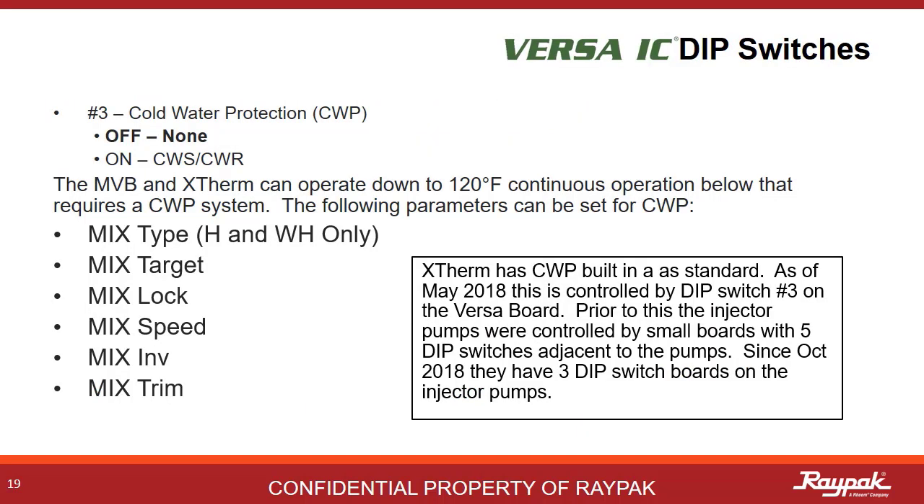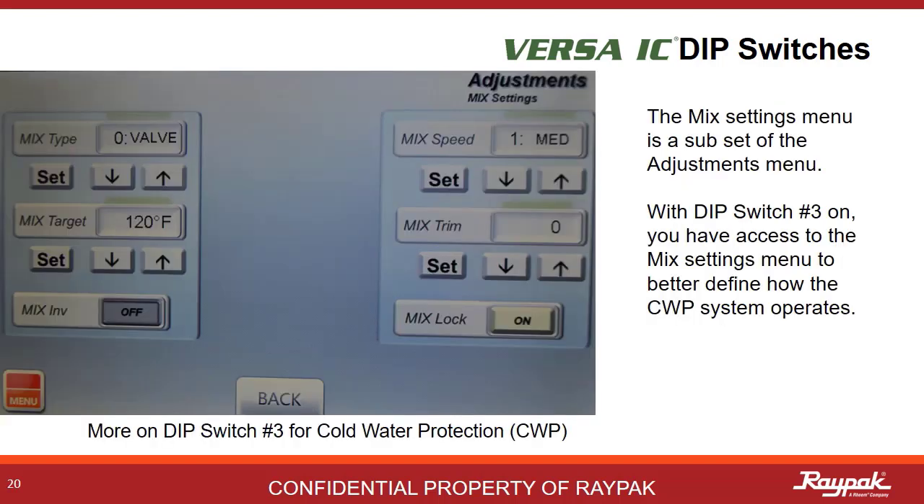DIP switch number 3 turns on the cold water protection options. This family of boilers requires a minimum inlet temperature of 120 degrees Fahrenheit. The X-Therm has cold water protection as standard. These menu items become available with Versa DIP switch number 3 activated. With DIP switch number 3 on, this menu will be available in the adjustment section. This is where you make changes to your cold water protection settings.